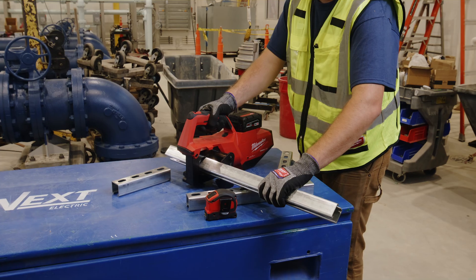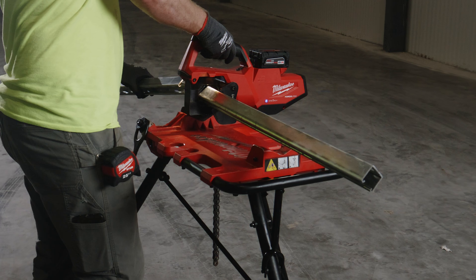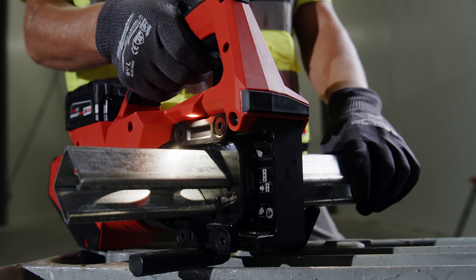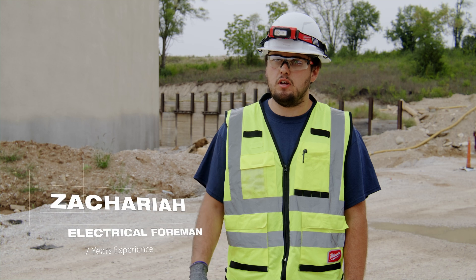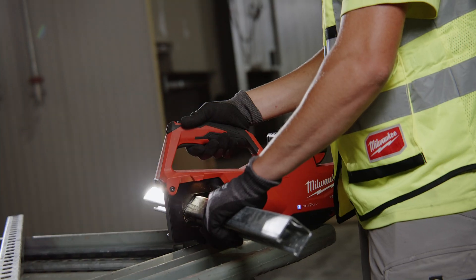The M18 Strut Steer helps save time because you don't have to file it after and you can cut more at one time. Being able to quickly cut a nice straight cut is the biggest thing, but the Strut Steer gives you a perfect factory cut almost every single time. It's fast and I can just go right to assembling my strut rack afterwards.